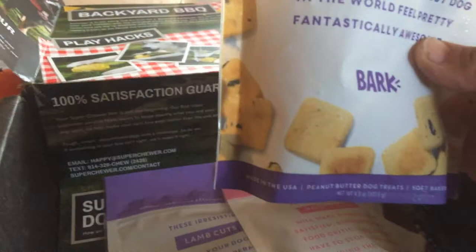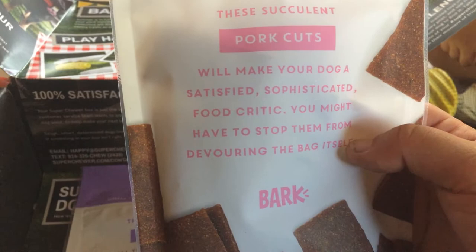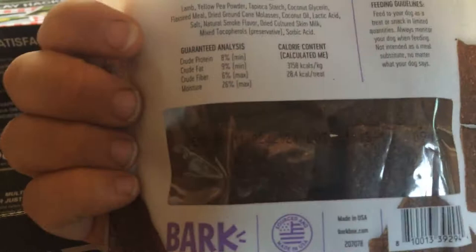Then we got scrumptious peanut butter cookies that 'will make the friendliest, fuzziest, sassiest, cuddliest, and certifiably bestest dog in the world feel pretty fantastically awesome.' We also got pork cuts that 'will make your dog a satisfied and sophisticated food critic — you might have to stop them from devouring the bag itself.' Please don't let your dog get the bag. Then some more jerky — pork flavored and lamb ones. Same kind of treats. I'm going to cut these up really tiny with scissors and use them for training treats.